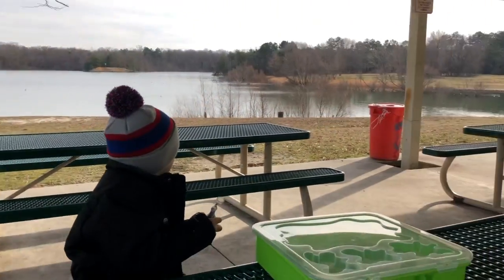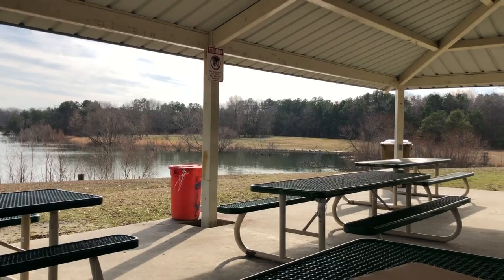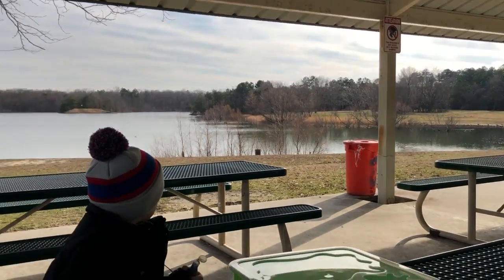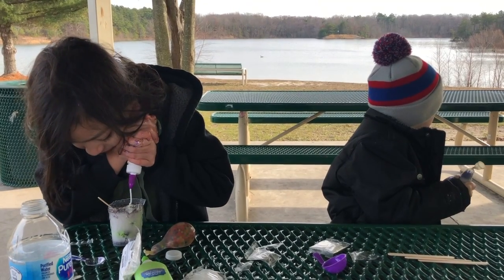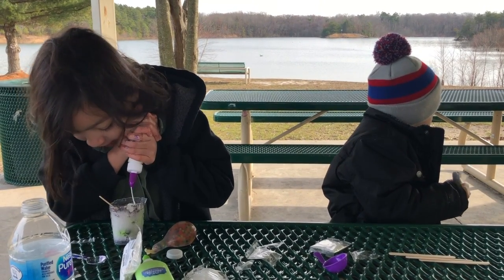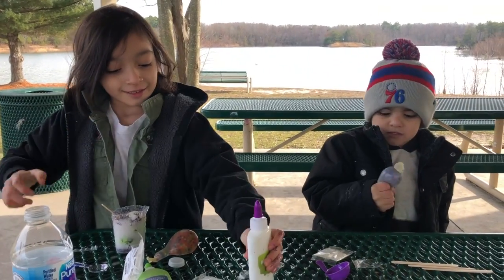You guys hear those ducks? I think they're having a party over there. I think they're having a chit-chat. They're having a chit-chat.